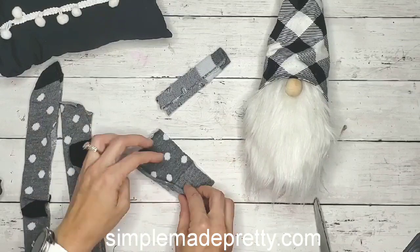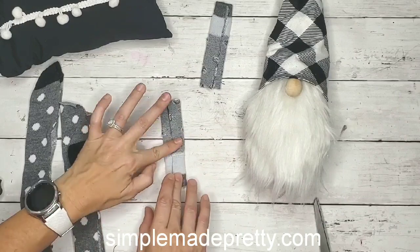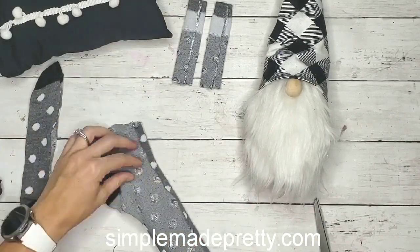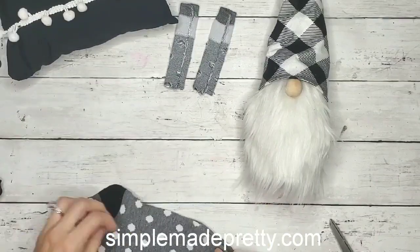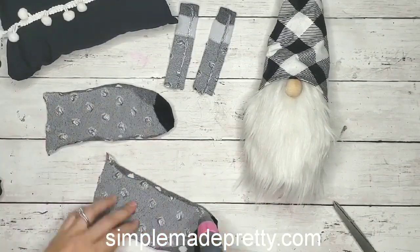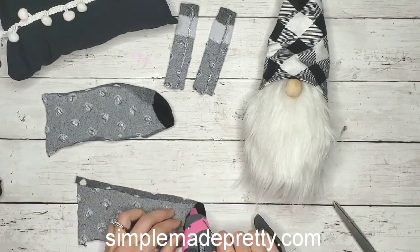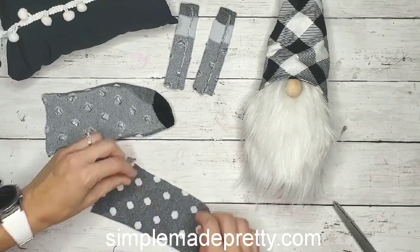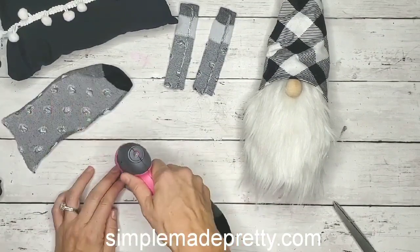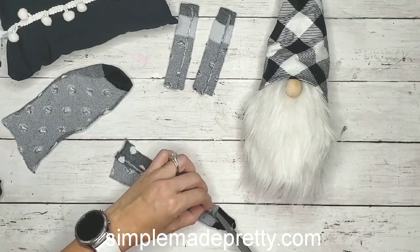He's a sock gnome made out of Dollar Tree socks with a cellophane bag inside of him. The fur is from any craft store — Hobby Lobby or Michaels carries it. The nose you can also get from a craft store, or you can use the Dollar Tree version of wooden beads, or a styrofoam nose ball wrapped with fabric. I'll link the full tutorial for the gnome — you want to make sure you have your gnome completed before you make the arms and the legs.